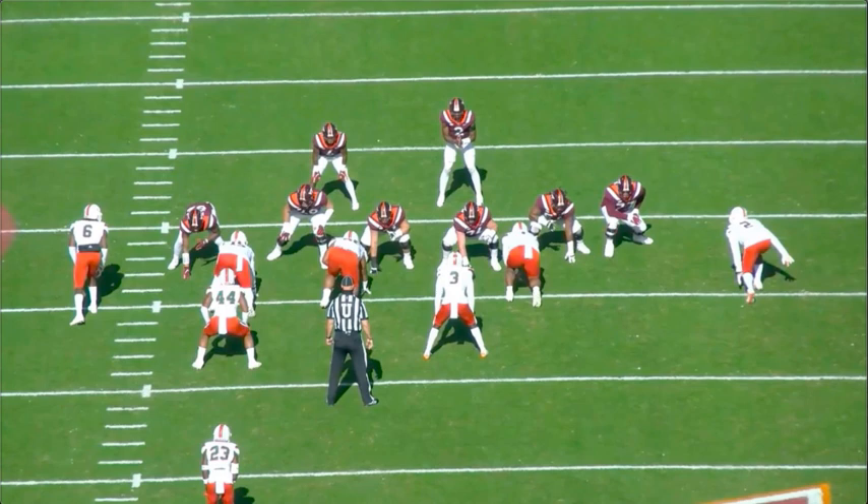Christian Dershaw, left tackle for Virginia Tech. I'm going to break down about 15 of his plays through the pass game and the run game. Right now he's mocked in the first round, and I think that's fair. I don't think he's top 10, but I do think first round is fair for Dershaw.